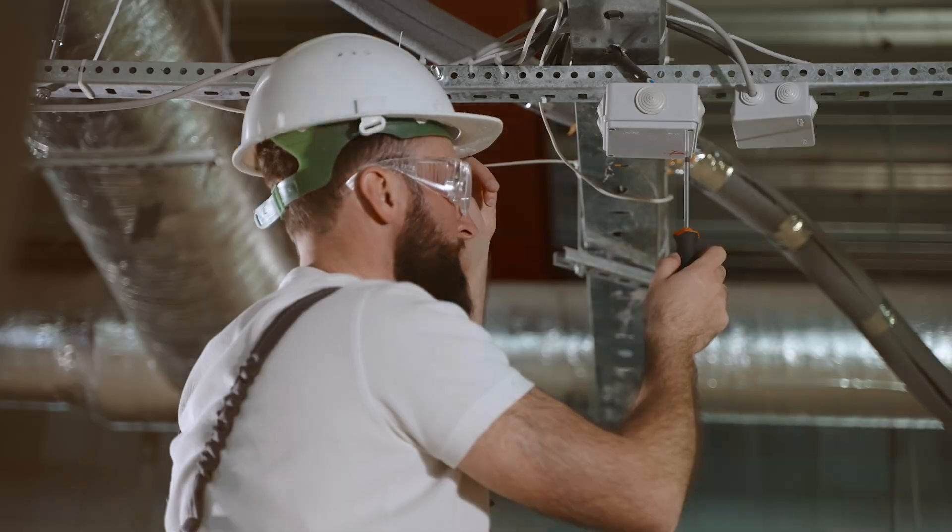Before we dive in, here's what you need: a basic understanding of your home's electrical panel — know where your breaker box is located. If you're not comfortable checking your panel, hire a licensed electrician.